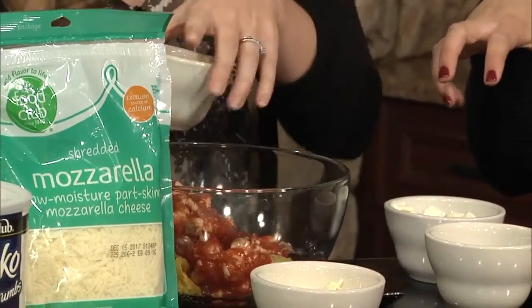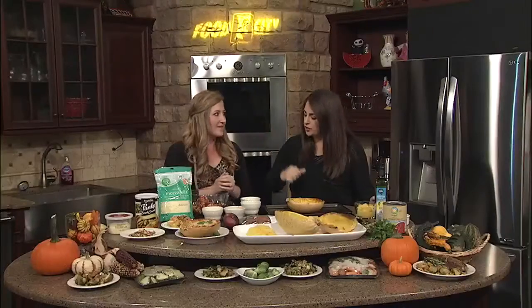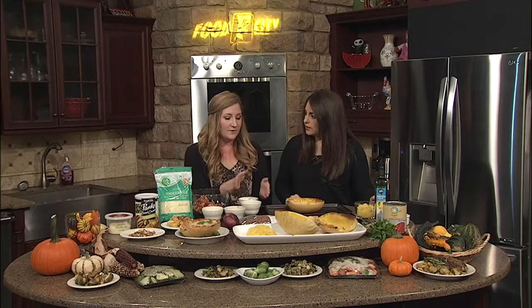Just real quick, because we're running out of time — I have some ricotta and some parsley that we're going to layer with this mixture, and we'll show you what it looks like when we come back. Can't wait! Thank you so much, Elizabeth. Make sure you visit foodcity.com for this recipe and more.